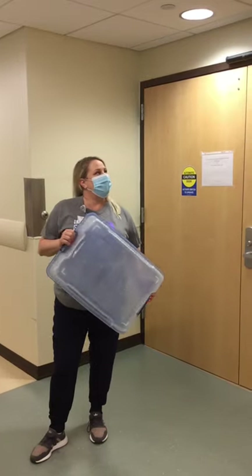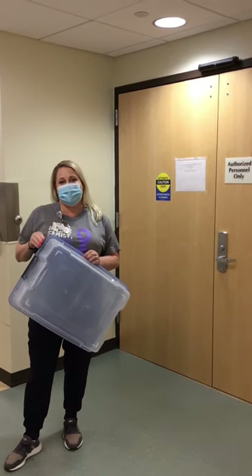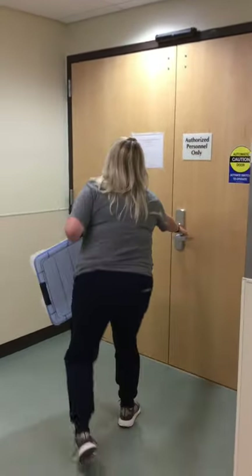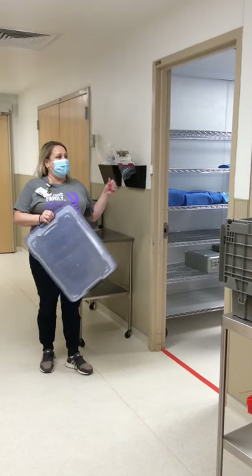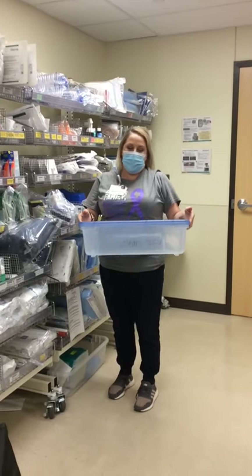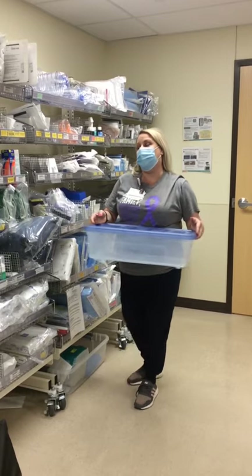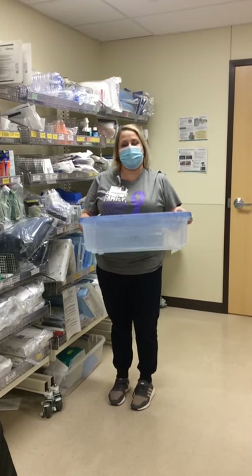We are here down the hall from same day surgery, just outside the doors to clean central sterile. You come right outside this door, ring the doorbell, and they'll put your instruments in your container for you to pick up. Once you've picked up your instrument from central sterile on the clean side, bring your container back to your clean utility and make sure you place your instrument back on the cart where it belongs. Never lay your instrument down somewhere — always put it back where it belongs.